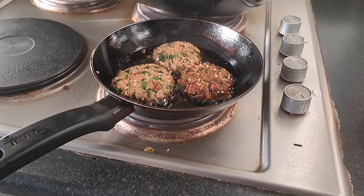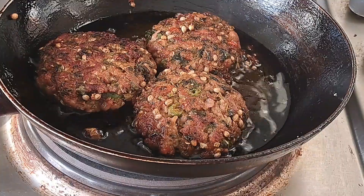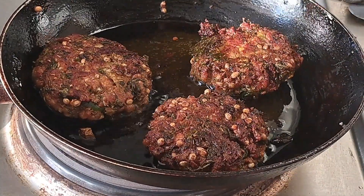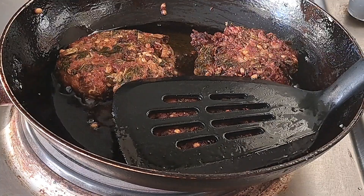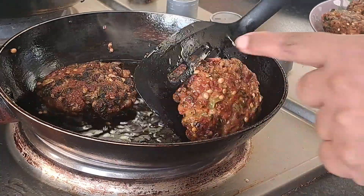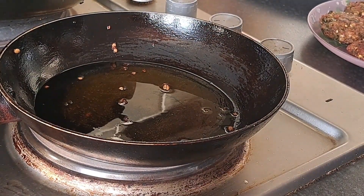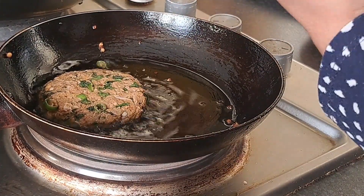Husband hamesha kehte hain chicken ke kabab lazmi banaya karo — main bhi khud chicken ke kabab ki bahut shaukeen hoon. Jab husband ke friends aaye the toh maine yahi banaya tha — kabab, pulao, aur meetha jo bread pudding hai woh banaya tha. Guests ko bhi bohat acha laga. Indian aur Pakistani food ek hi jaisa hai lekin thoda different tarike se banate hain. Hope hai aap logon ko aaj ki yeh video pasand aayi hogi — like zaroor karein, naye hain toh subscribe karein. Allah Hafiz, take care, goodbye aur shukriya!